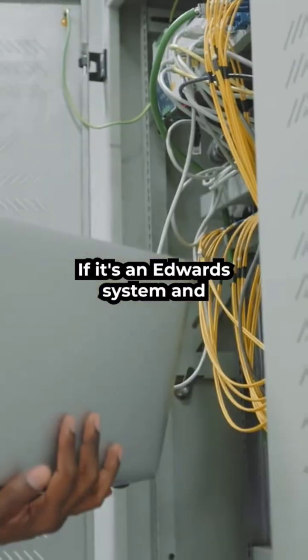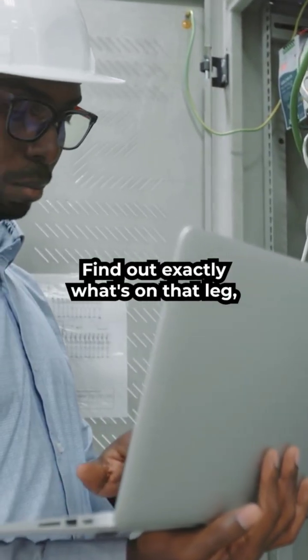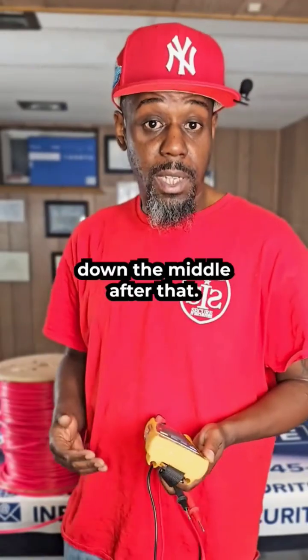At that point, if it's a system where you have a laptop, you can pull up the map, find out exactly what's on that leg, find the middle, and then figure out which way the ground is actually going — and keep splitting down the middle from there.